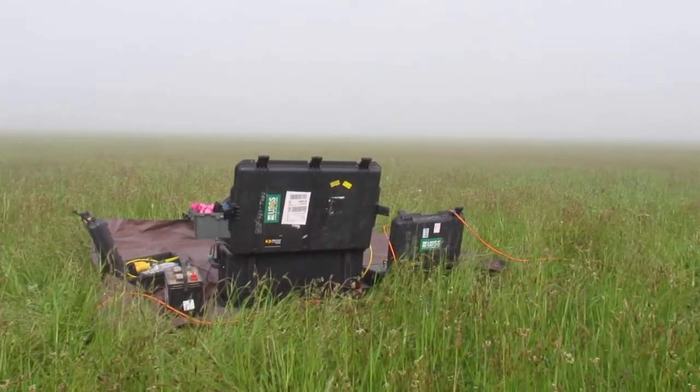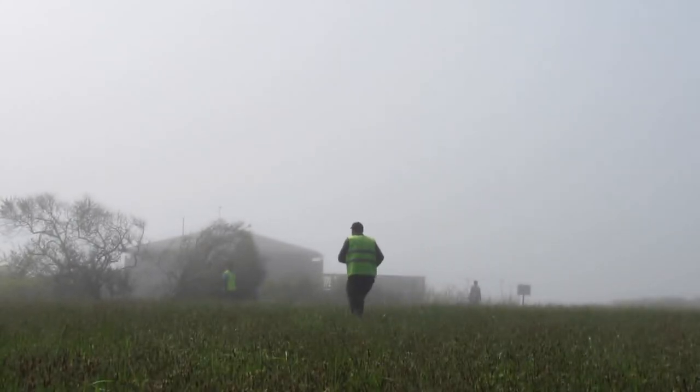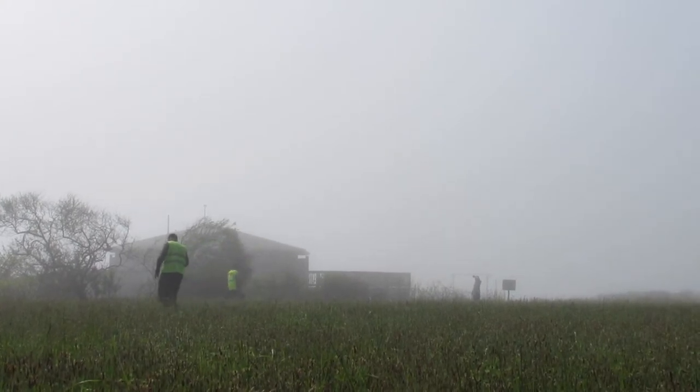When choosing a survey site, there are a few things to keep in mind. We have to be away from the roadway, power lines, and not interfere with foot traffic. ERT requires a long extension cord-like cable that should be kept as straight as possible during a survey, so our site needs to cover a large area of uninterrupted space.